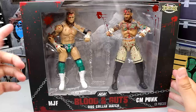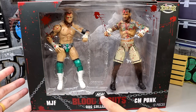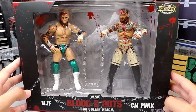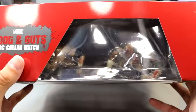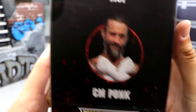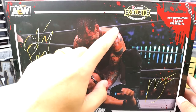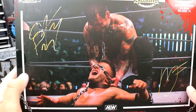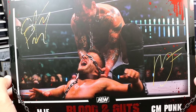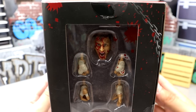AEW always knocks out the packaging. The blood and guts line has a nice history with Ringside Collectibles. You have blood splatter all over the packaging, which is always appreciated. AEW logo, blood and guts dog collar match, MJF CM Punk, 13 pieces, classic Ringside exclusive logo on the top. You get a window on the side with MJF and CM Punk, number 114, AEW logo, and on the back you get the AEW logo, Ringside exclusive, AEW Revolution, CM Punk signature with MJF, and a shot from the dog collar match.